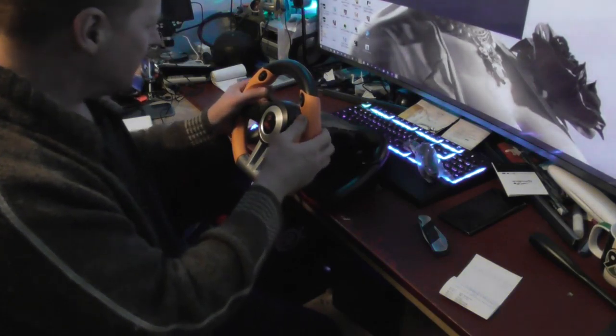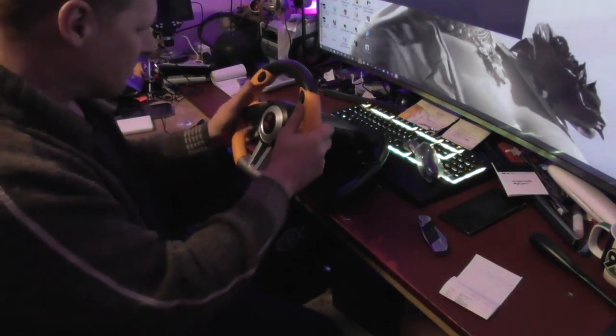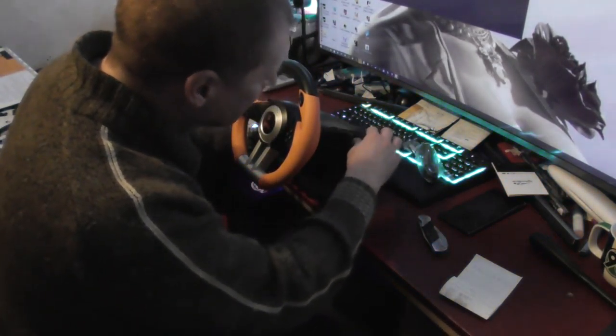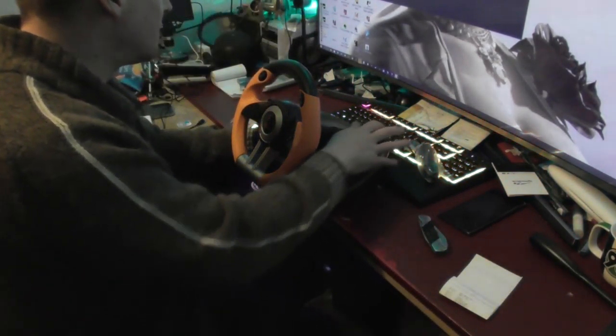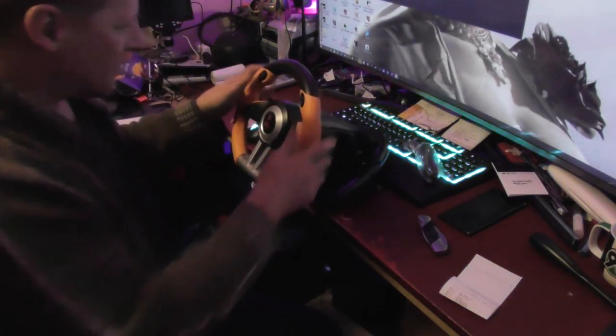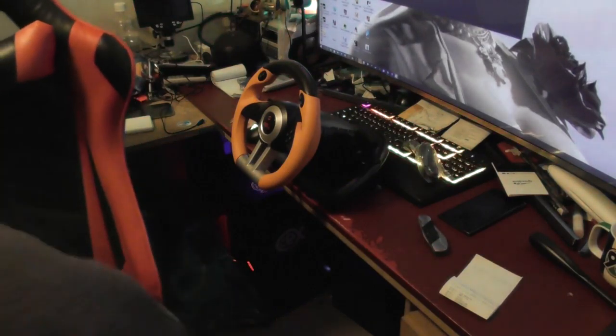Nice clicky buttons. It's feeling nice. I think those are just for the shifting gear. Let me get the other steering wheel for comparison.